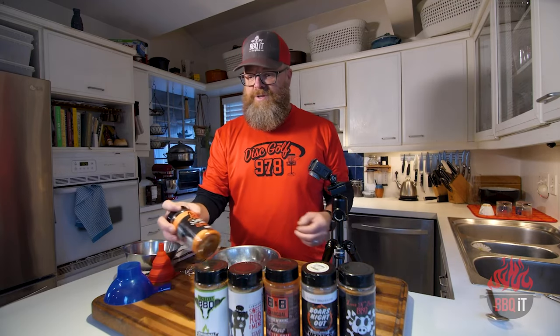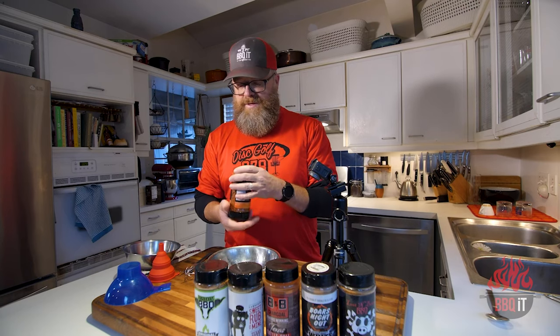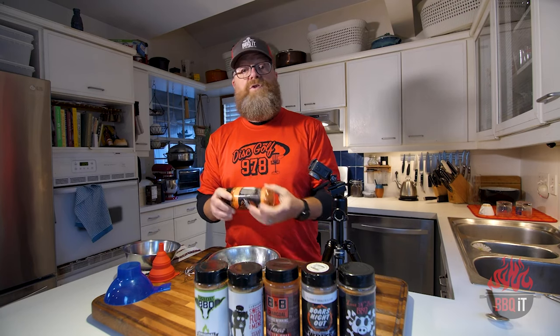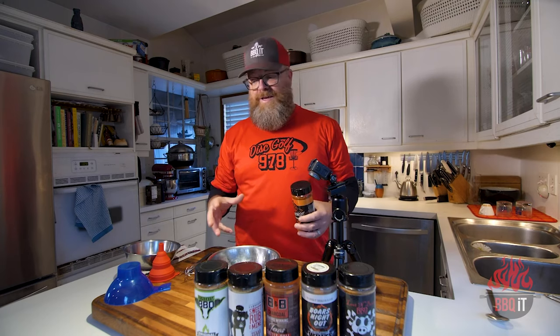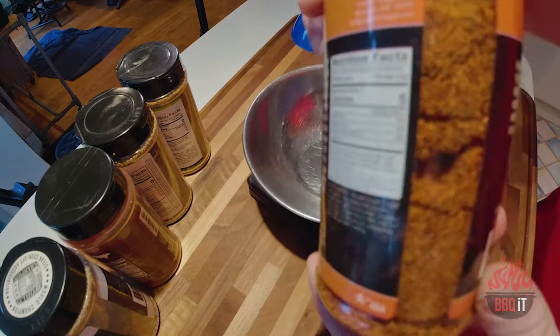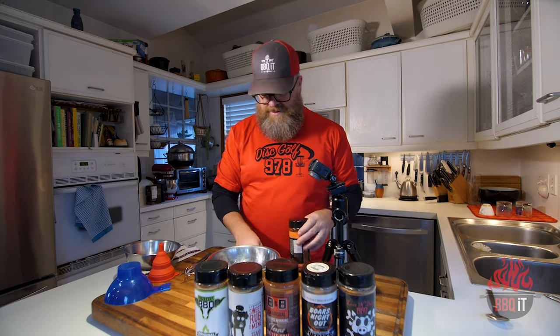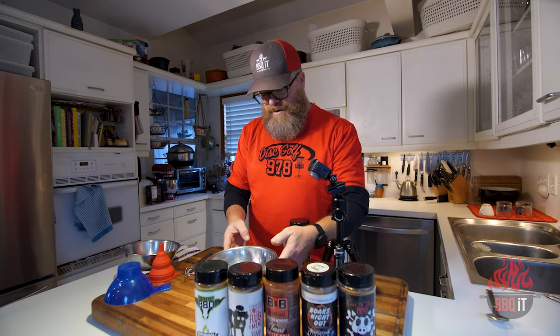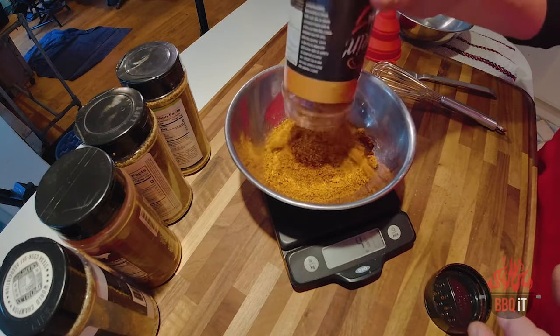Let's get to fixing some of these rubs. First off, let's check out Smokin' Hogs. You can look for a date — this one has a printed date on the bottom and it's good until 2023. But as you can see, she's a little chunky. The two things you're going to find out here is that you can rescue your rubs, and some of the weights are going to surprise you. This one is supposed to be 12 ounces. Let's turn on the scale — I think sometimes they stuff these canisters too much.